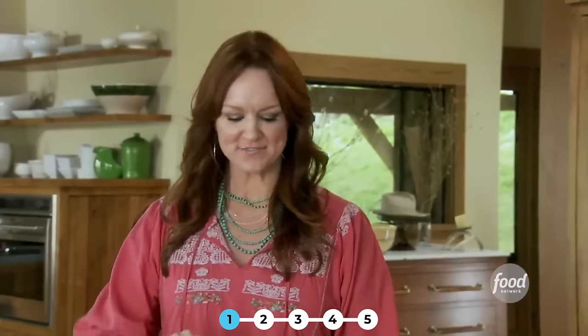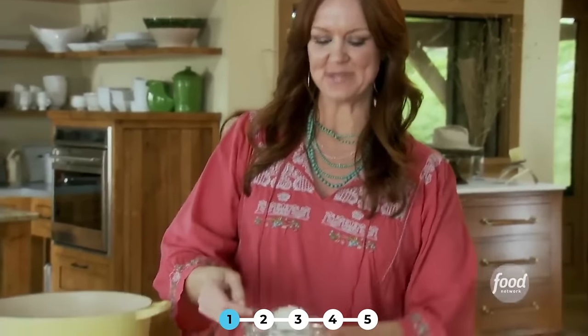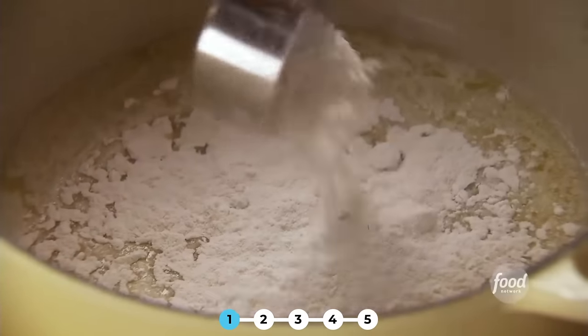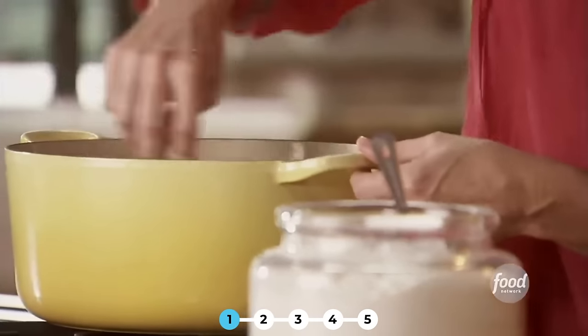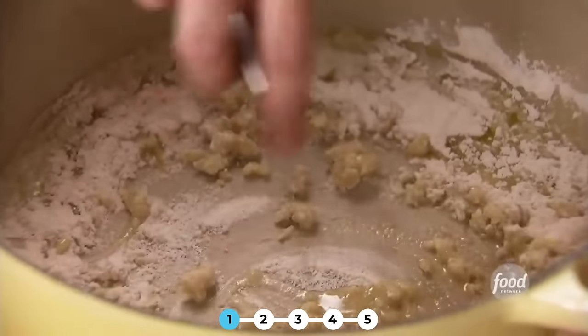When we have birthday parties for the kids around our place, we don't have pinatas and 50 kids running around. It's pretty much a family gathering, another excuse to get the family together. And I'm just whisking it together over a kind of medium-low heat.